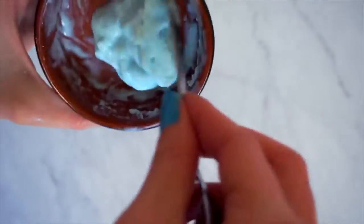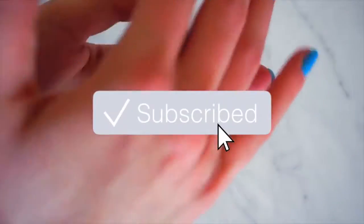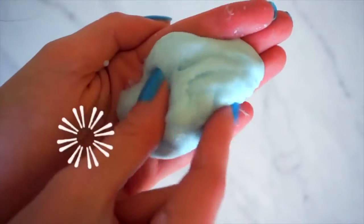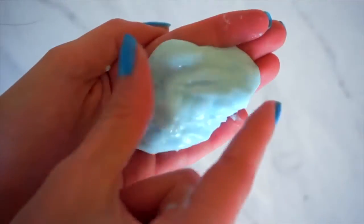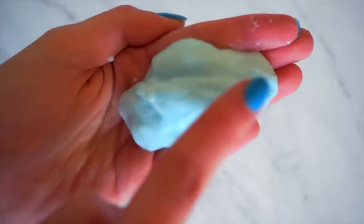My absolutely favorite one was the one with the shower gel and Head and Shoulders — I absolutely love this. The shower gel and Head and Shoulders option is the best one, but maybe it's also because I made it a little bit bigger, so it's even more fun to play with. It really looks like a glue slime and it's super nice. If you follow my instructions carefully, it will work 100 percent — you can make your own slime without any glue, without any borax, without any detergent, just with two ingredients. I really hope you liked this video — please let me know in the comments what you think, subscribe to my channel, and see you next time!